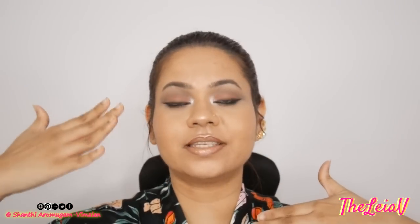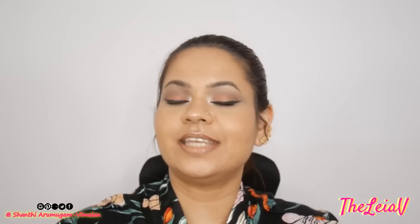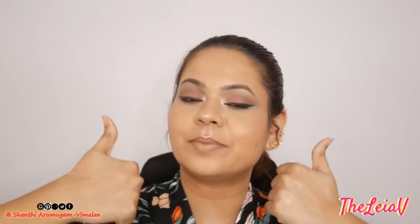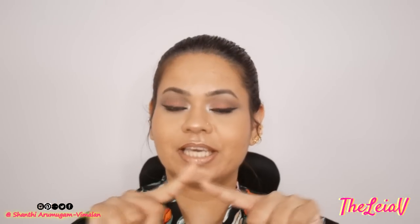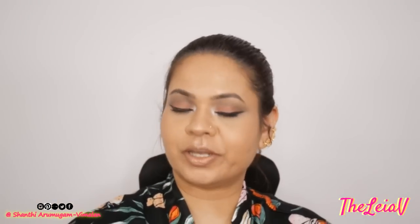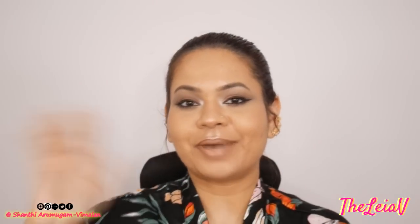And this is the final look, guys! I really hope you enjoyed watching this soft romantic look that I put together for this year's Valentine's Day. If you did enjoy watching this video, please don't forget to give it a big thumbs up and please do consider subscribing to my YouTube channel. Just click on the subscribe button and make sure you click the bell icon so you join my small growing family on the internet. I will see you in my next video — bye guys!